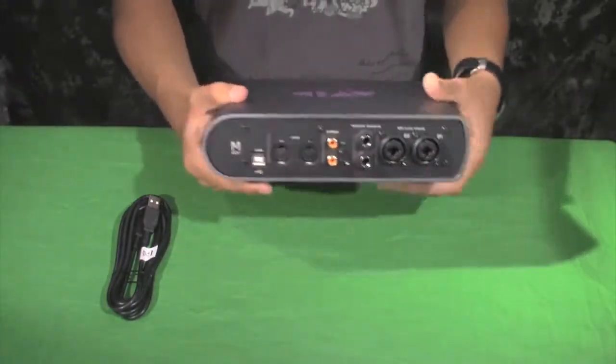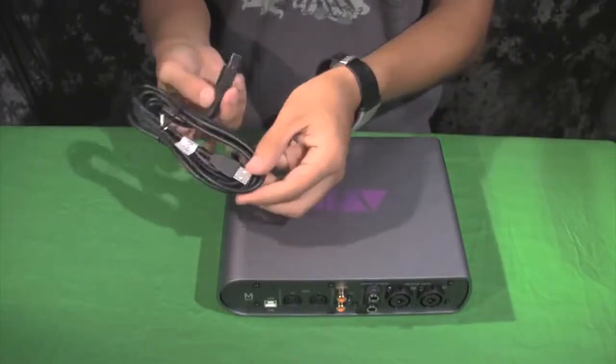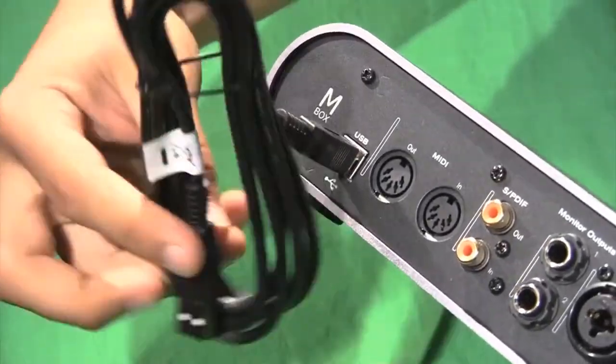First you want to plug in the USB under the back right here. Unravel the USB, plug it in to one end and the computer into the other end.